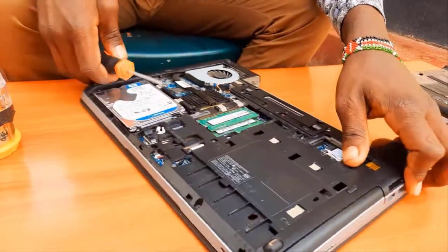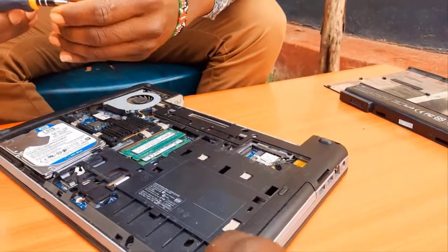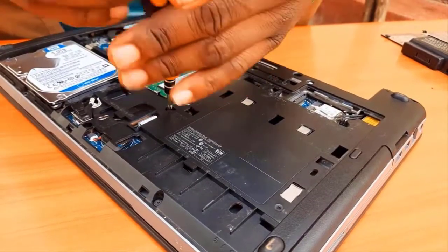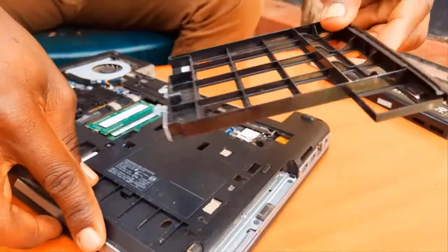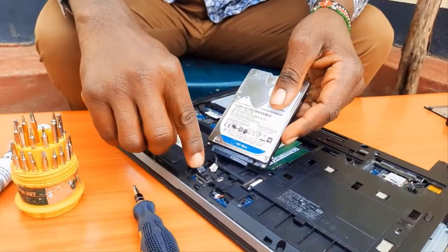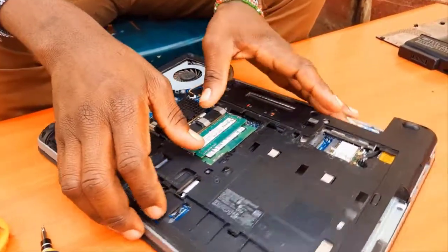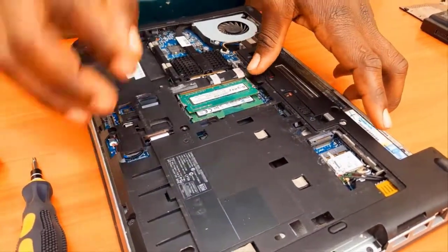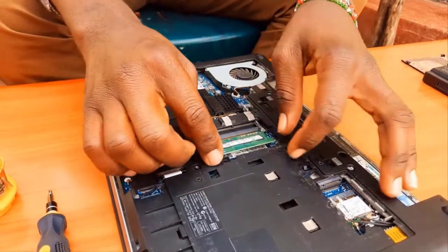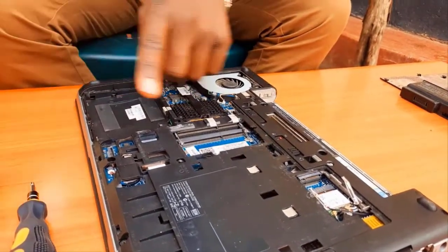First, remove the CD-ROM/DVD drive — it has one screw attached to the motherboard, so remove that screw first, then gently but firmly pull out the CD drive. Then remove the hard disk, which is attached to the motherboard through some buses — move it gently as shown. Also remove the RAM sticks: press them outwards and they come out very easily.